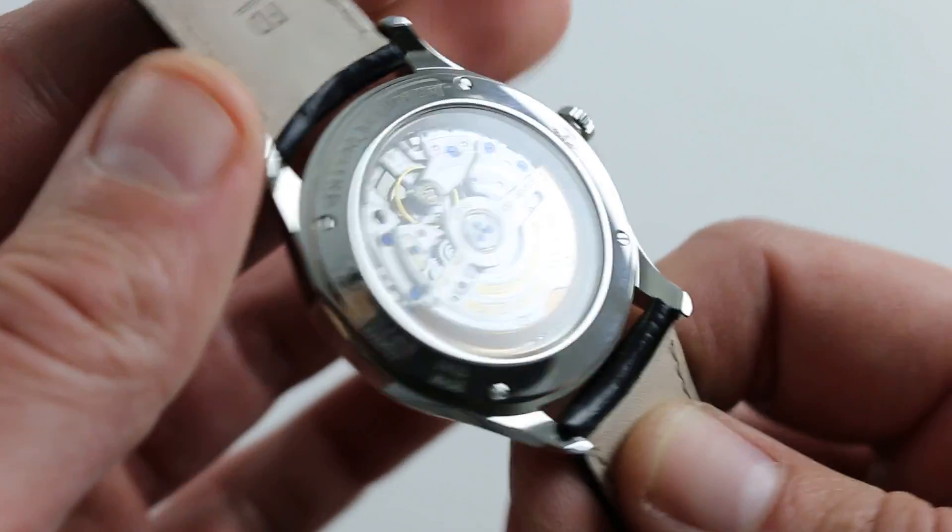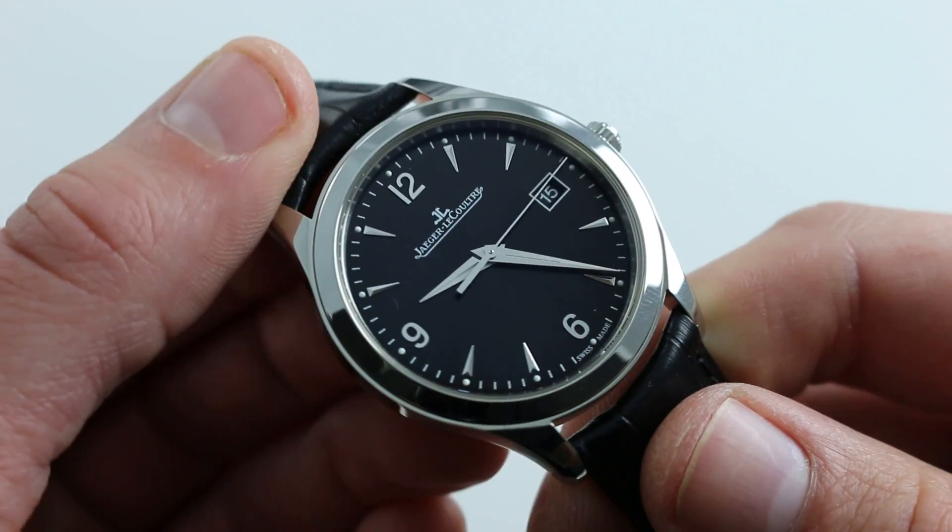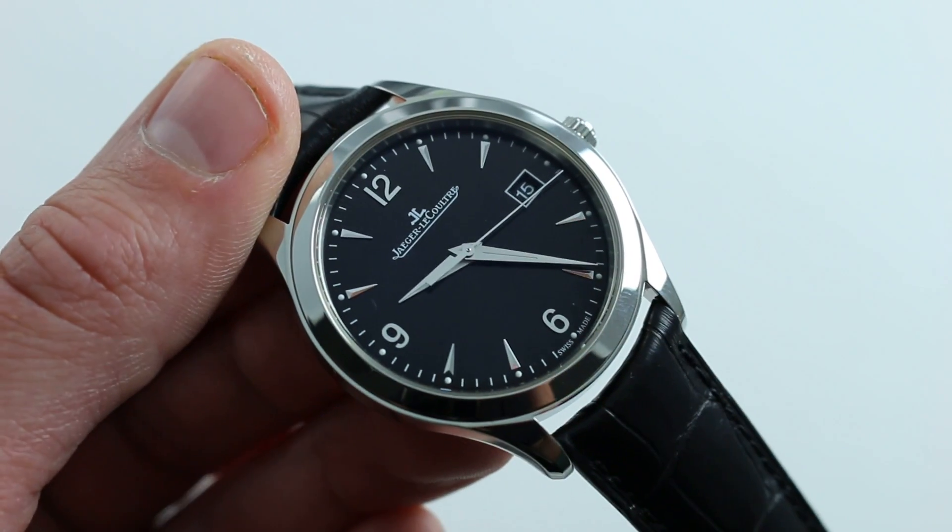It's a handsome automatic winder with a 38-hour power reserve. You can see this striking 2015-to-present black-dialed stainless steel Jaeger-LeCoultre Master Control on our website.